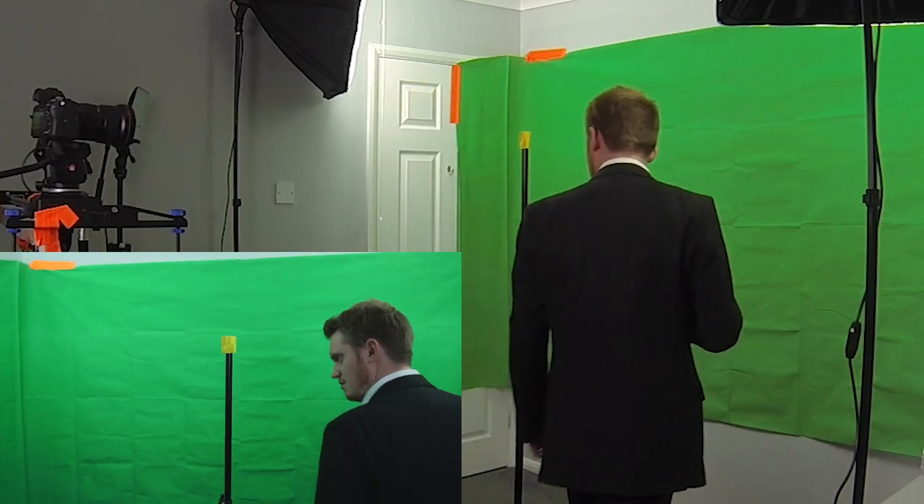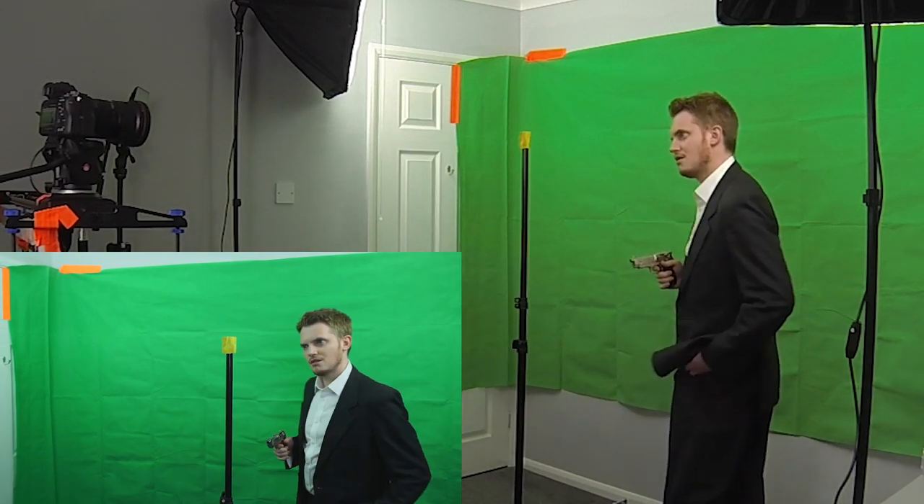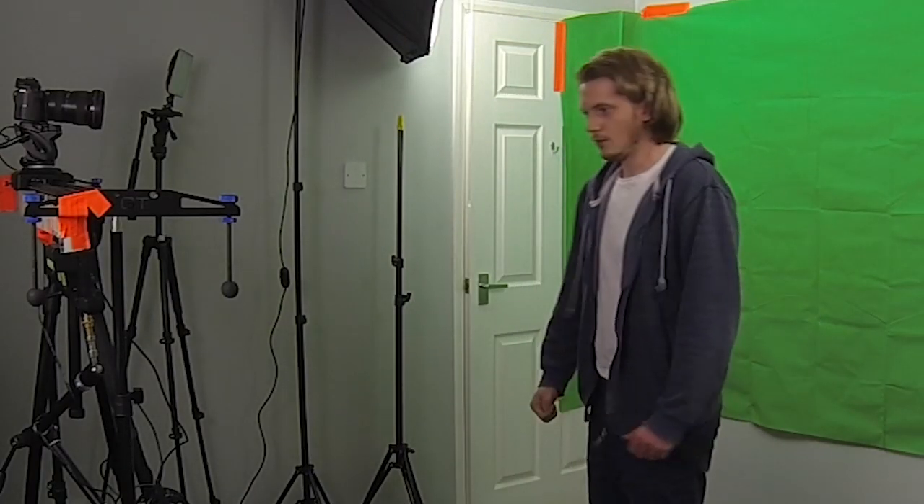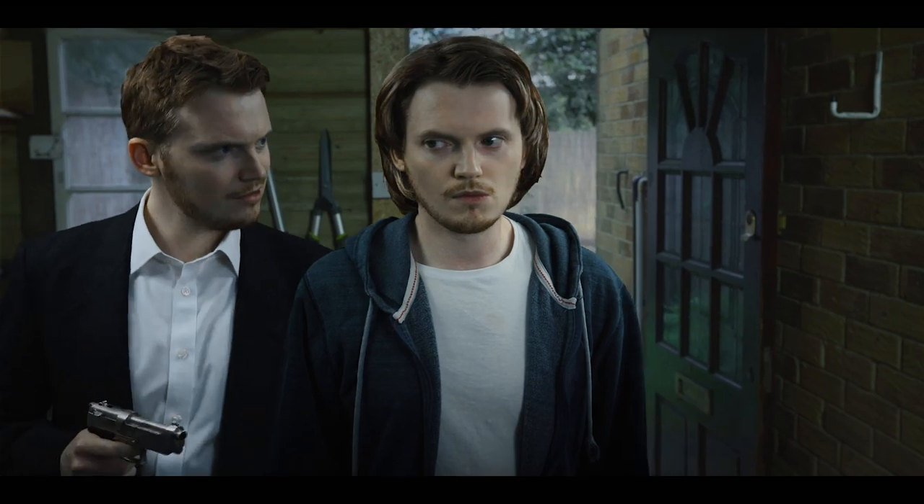After we'd shot the first version of the character I changed clothes and donned a questionable wig to make the other character look a bit different. We played one as kind of smart and one as kind of scruffy looking, and this time we filmed me standing in place of the light stand. The operator repeated the move in time with the numbers and tried to keep me center frame like with the light stand. All I had to do was remember where I had walked as the other character and look in the same directions as where that character was walking.